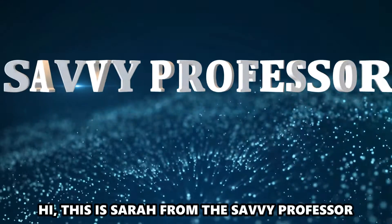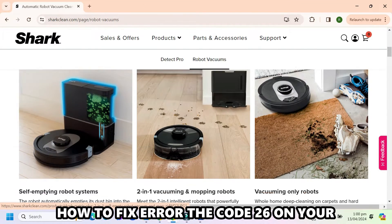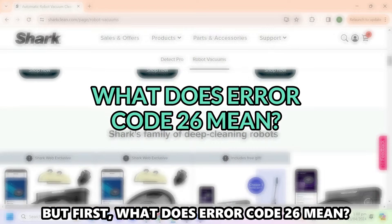Hi, this is Sarah from The Savvy Professor, and in today's video, we'll discuss how to fix the error code 26 on your Shark robotic vacuum. But first, what does error code 26 mean?